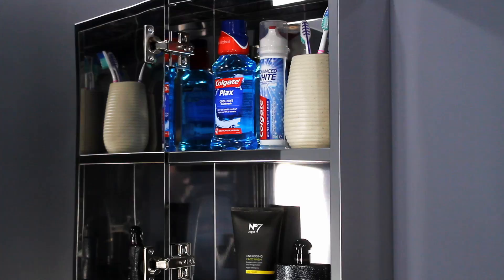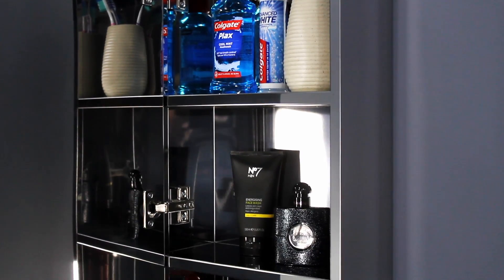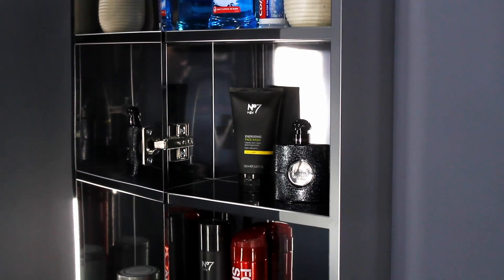This is the stainless steel tall bathroom cabinet. It features a mirrored door and a small handle located at the bottom of the cabinet to stop dirty fingerprints from appearing on the glass. It also has internal shelves which provide plenty of space to store your bathroom essentials.